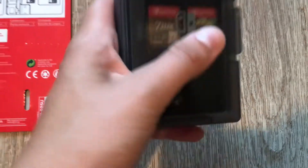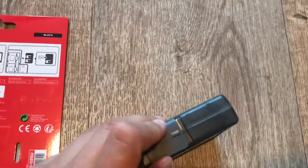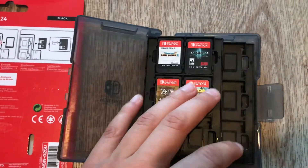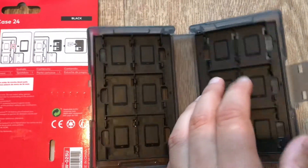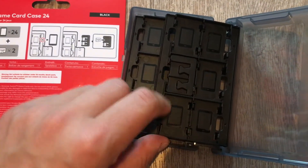It actually looks really pretty, looking at the games. If it would be filled all the way up — which for now I don't have as many games, but because of this channel I hope I will one day. Maybe because of you guys, if you want to watch. So here you have it, and then you have another row, plus the little memory card slots right here.